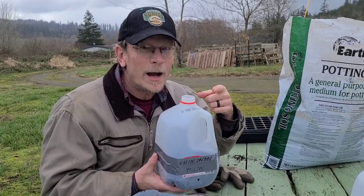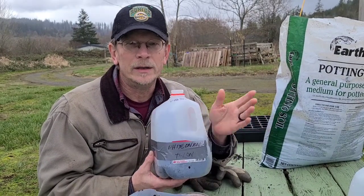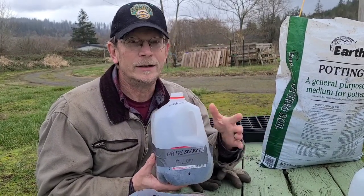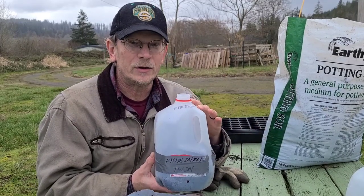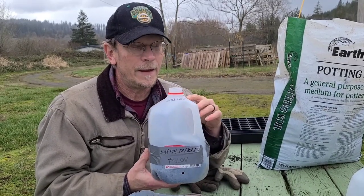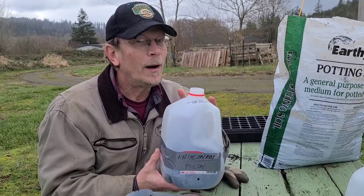One thing to keep in mind: these seeds can withstand anything. You can put them out in December in Antarctica — it doesn't matter. They're just going to sit there and wait until the circumstances are right where you live, and then they will germinate and pop. So you don't need to do anything to them all winter.